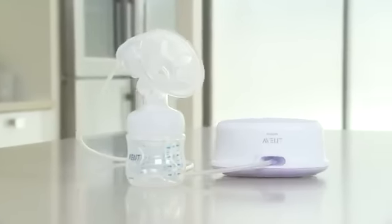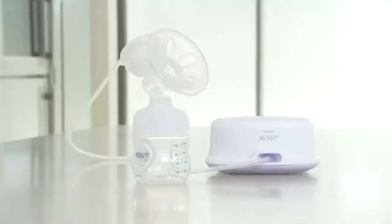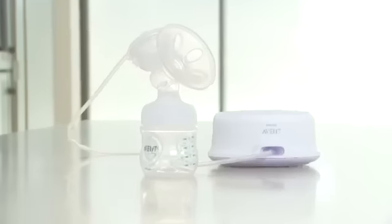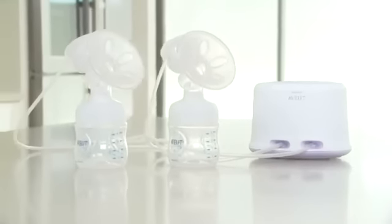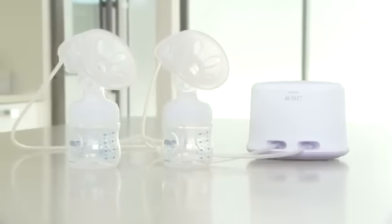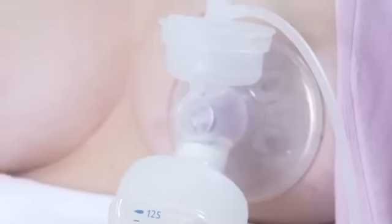Electric breast pumps are ideal for mums who express milk more frequently and value being able to express effortlessly at the touch of a button. Twin electric pumps save you time as you can express from both breasts at once. This is proven to be more efficient and may even boost your ability to produce breast milk.